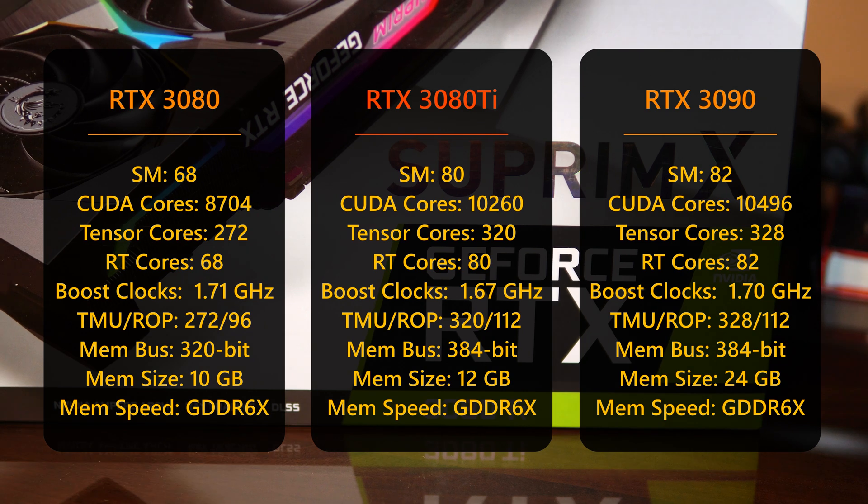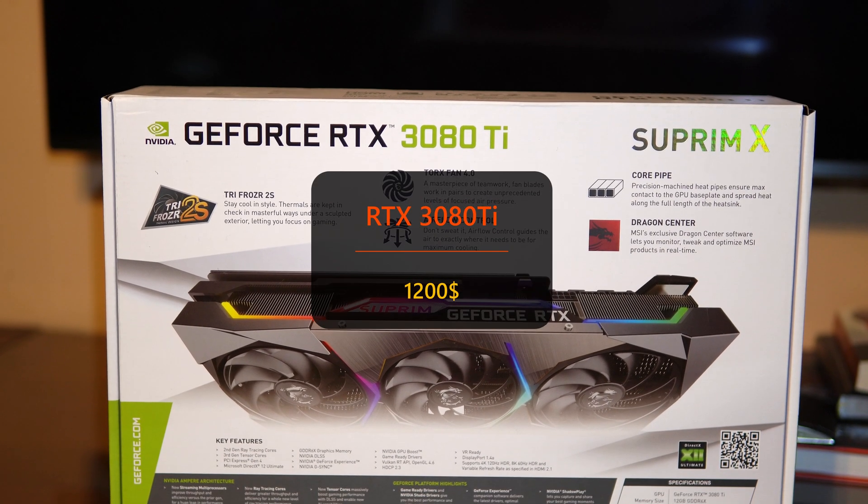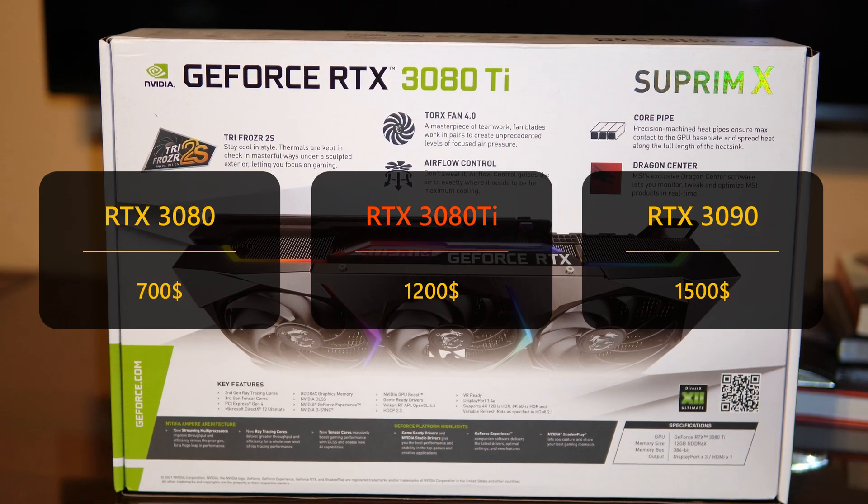Boost clocks are pretty similar, but it has half the memory of its bigger brother. The memory bus width has also been increased to 384 bit. Clearly the performance should be the same and the 3090 will now only appeal to content creators. The recommended selling price is $1200, so priced between the younger and the bigger brothers.